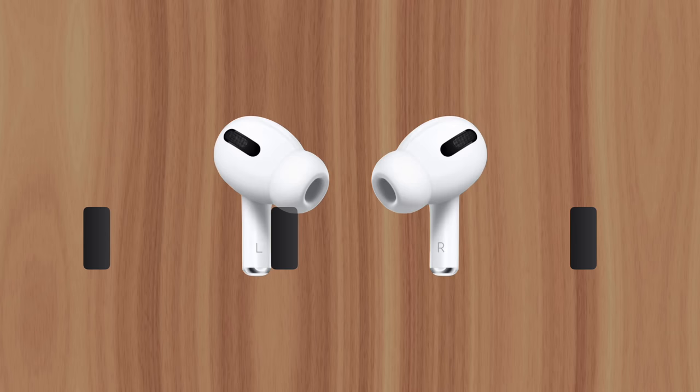This is Greg with Apple Explained. Thanks for watching till the end, and I'll see you in the next video.